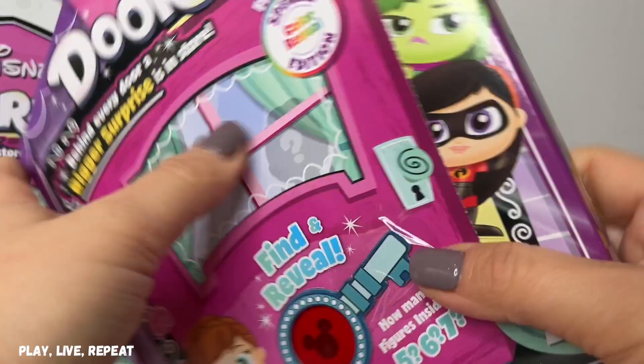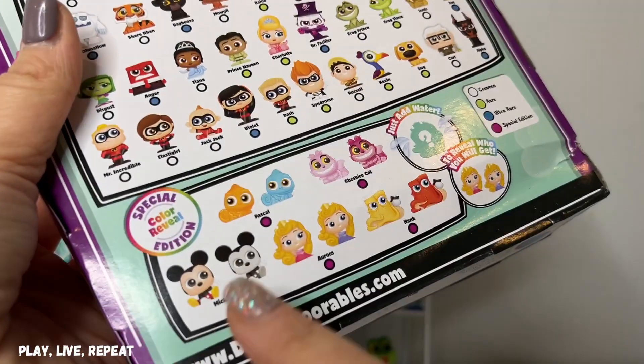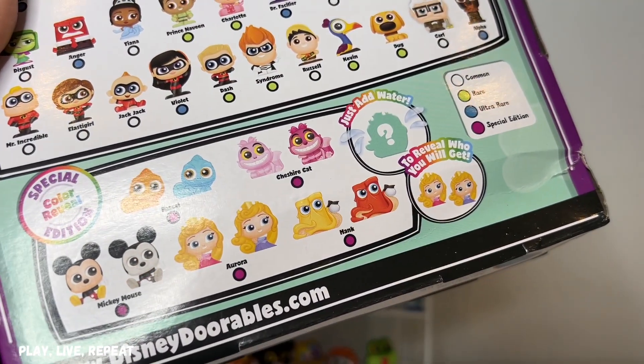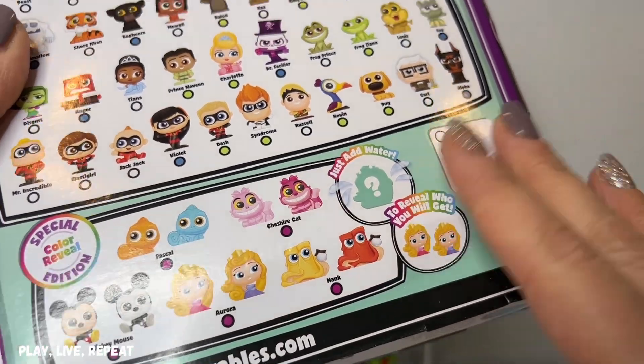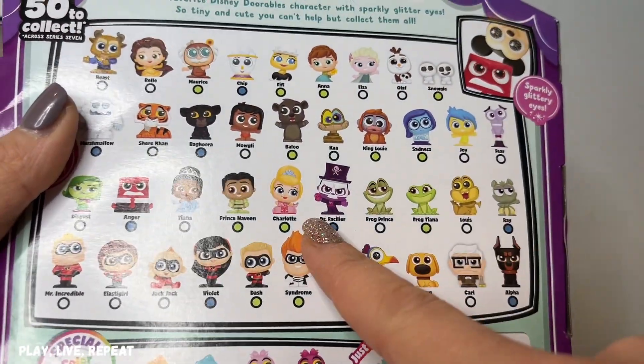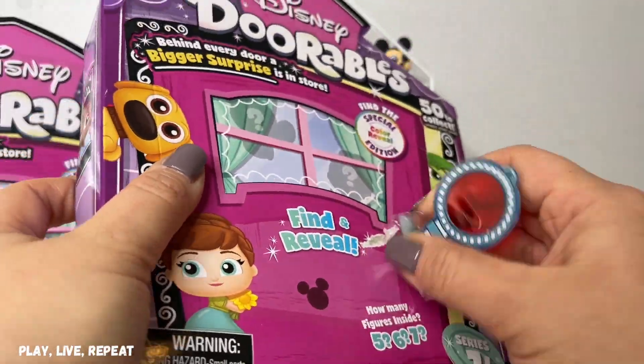I'm really hoping to get some different ones, maybe Marshmallow this time. I'd love to get one of the Hanks because I love the fact that he's holding that coffee pot — it's so cool. Ray is the only one we need. Oh, and Dr. Facilier and Charlotte, of course. Let's take our reveal key.